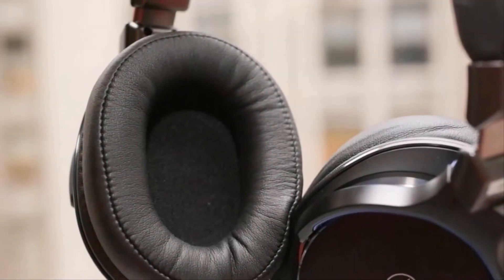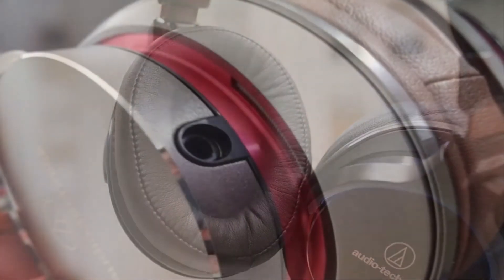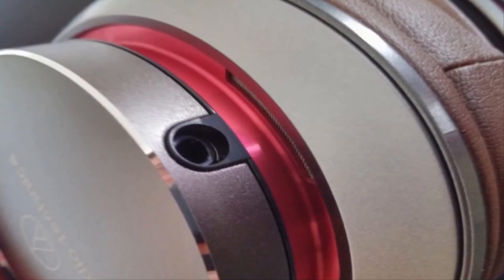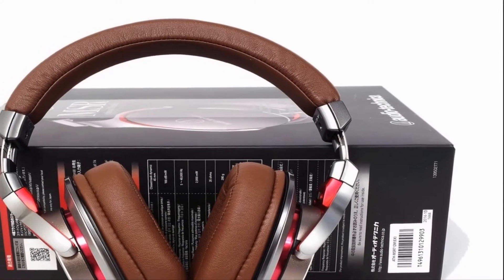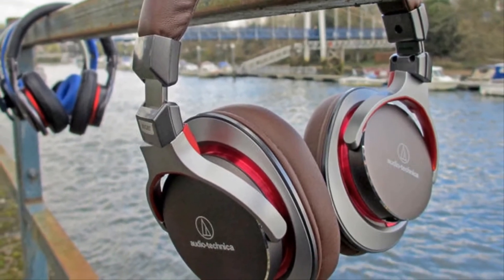The ATH-MSR7 features multi-layered air damping technology for extended mid- to low-frequency response. The housings, designed to mirror the full shape of the ear, are constructed of an aluminum-magnesium mix, layered to provide a lightweight, rigid structure that reduces unwanted resonance. Three precisely placed vents within these layers work to control airflow and improve dynamics.